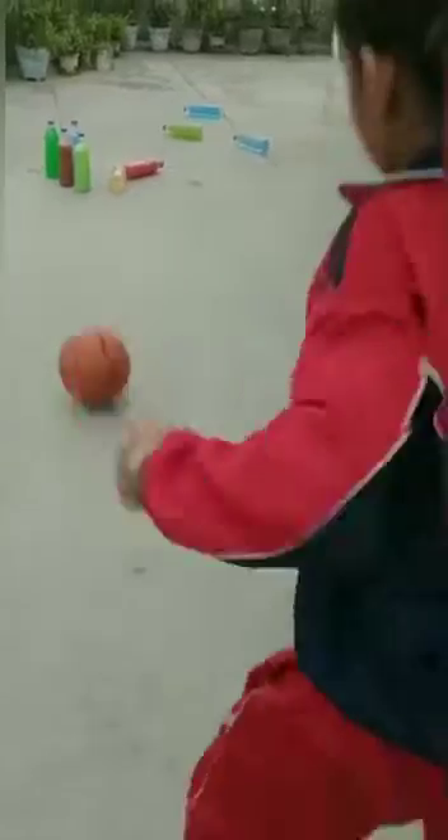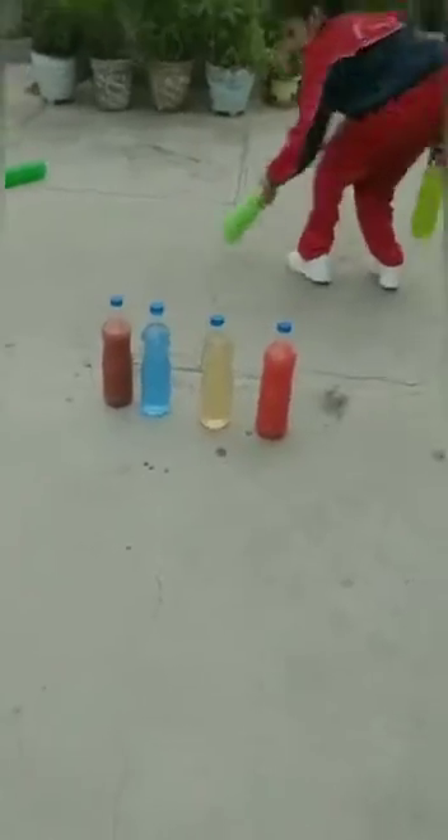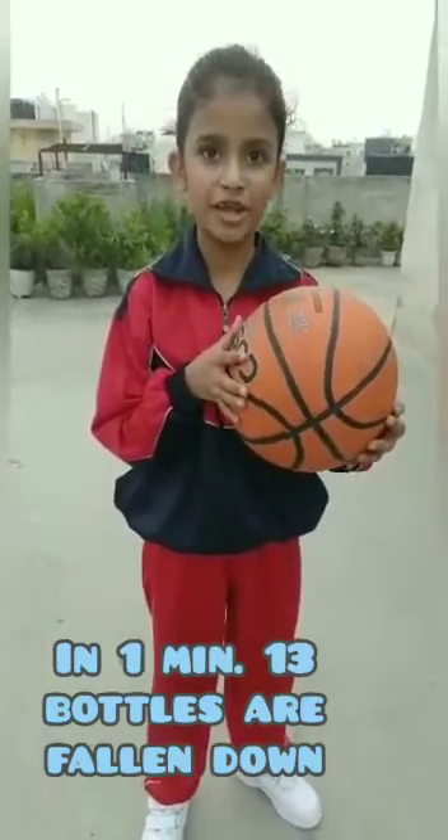Start. And I will add a damp cap to that part of this bottle. In one minute, 13 bottles are falling down. Thank you.